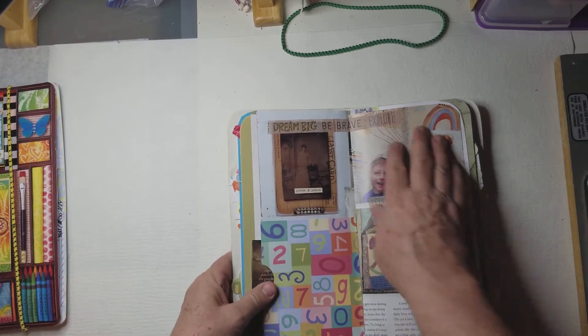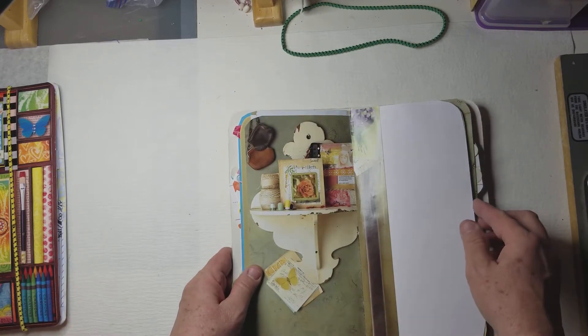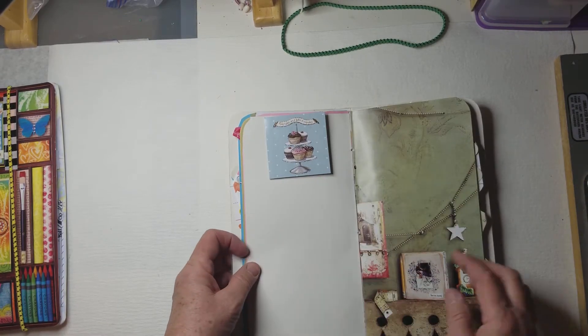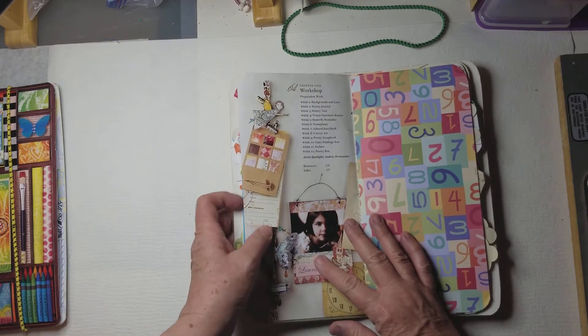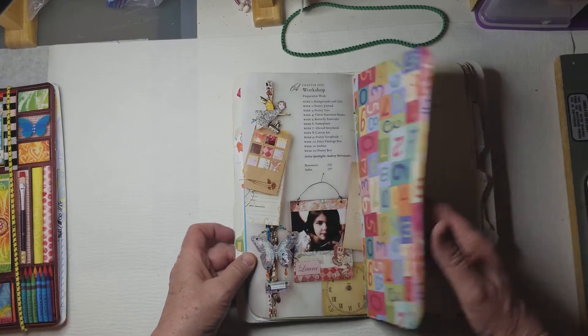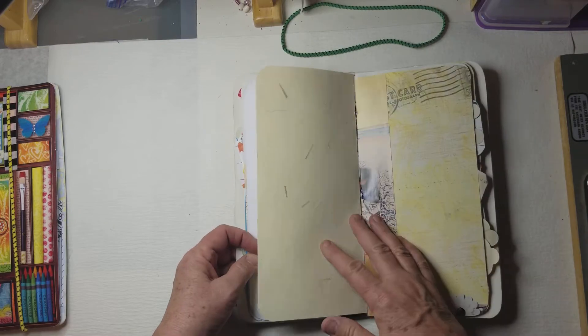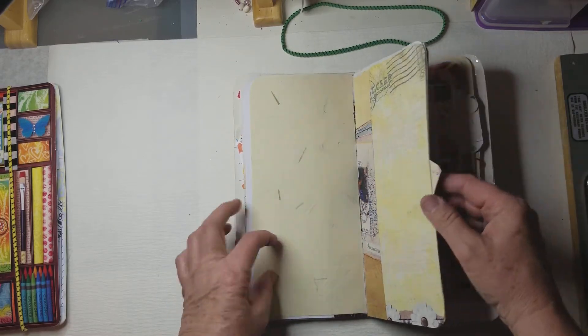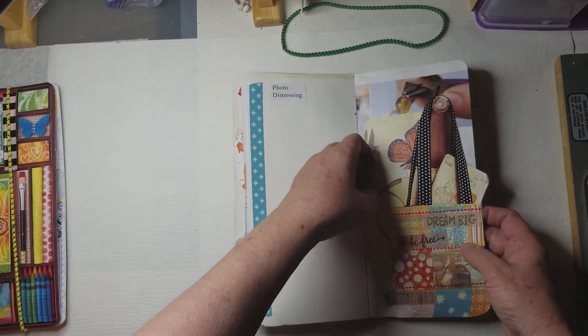So all of this is actually right from the book itself. Beautiful illustrations in the book itself, but with a little bit of designer paper to help it cover the areas so that you can do some journaling. It sort of made it quite interesting.